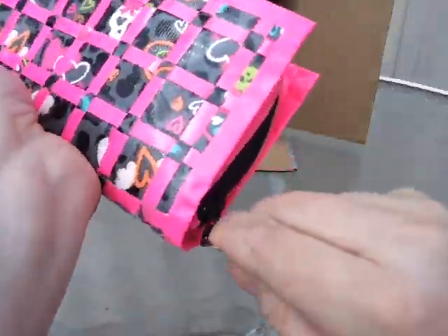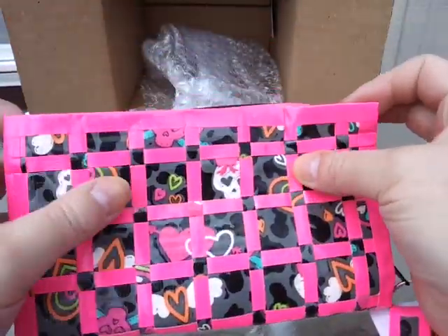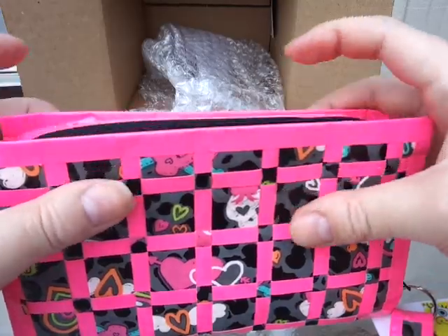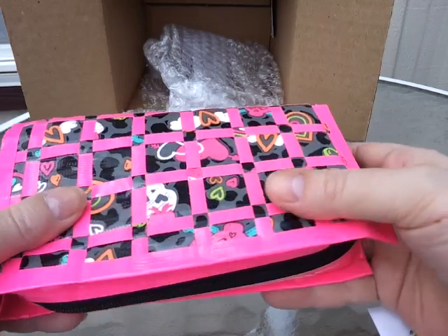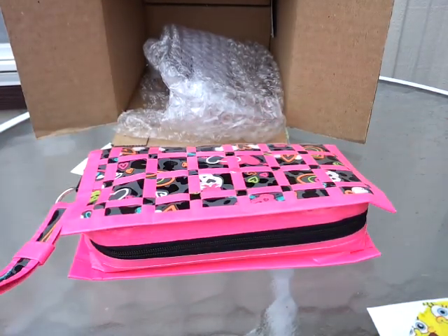Thank you so much, Sandra. It is amazing. I love her woven designs — so pretty. This is going to be my personal portfolio. Go subscribe to Estribalta04. She is amazing. She does woven wallets. She just rocks — that's all I can say about it.